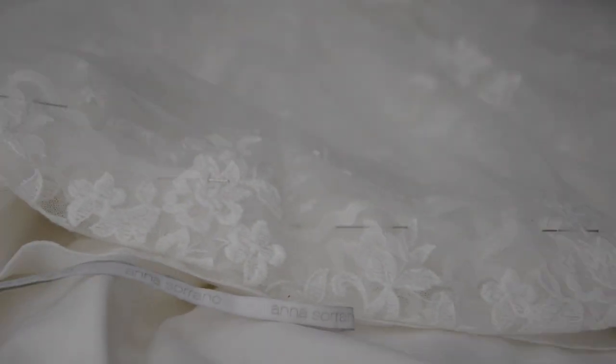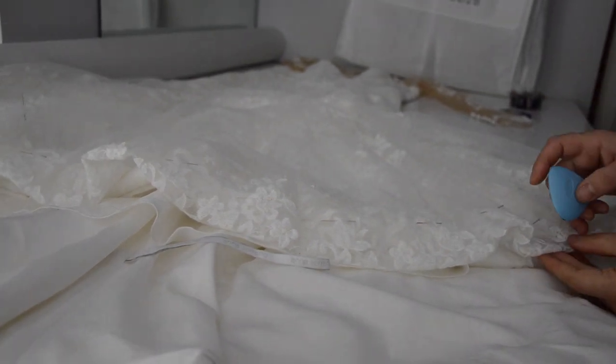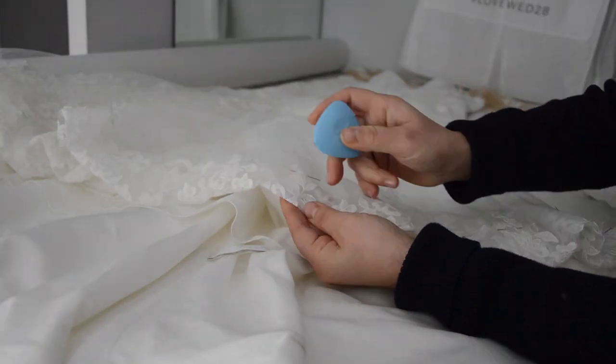In this video I will demonstrate how to shorten a wedding dress. A wedding dress is vital for a wedding and requires extreme precision as well as attention to detail, since it is being noticed the most during a wedding.